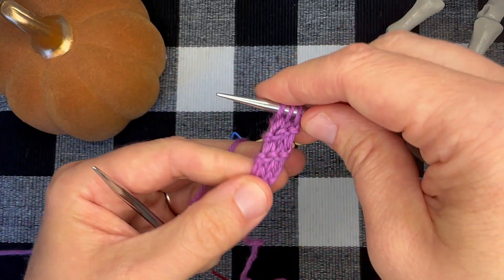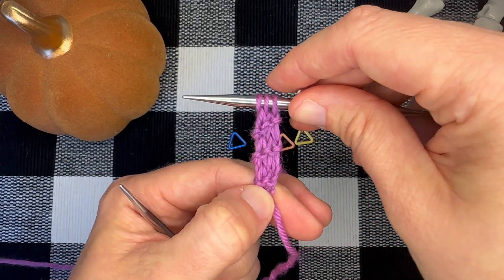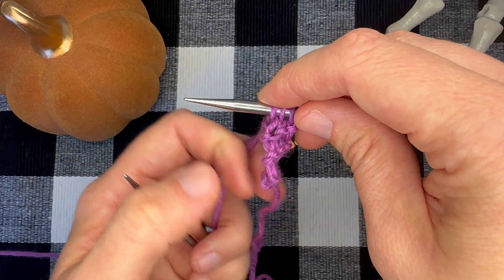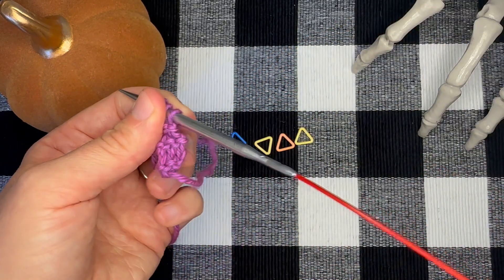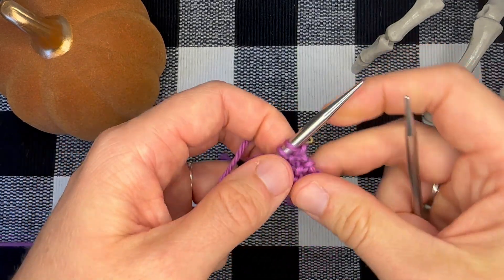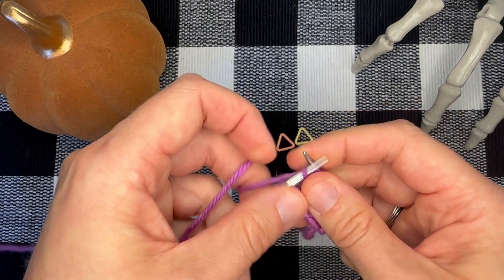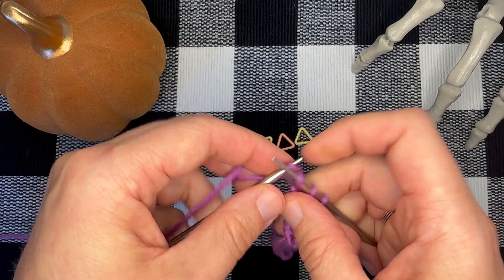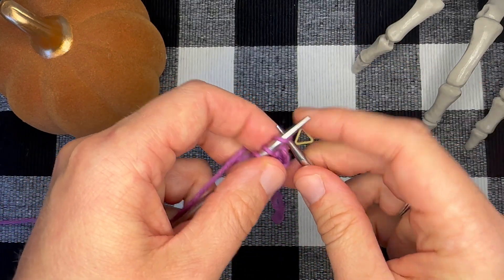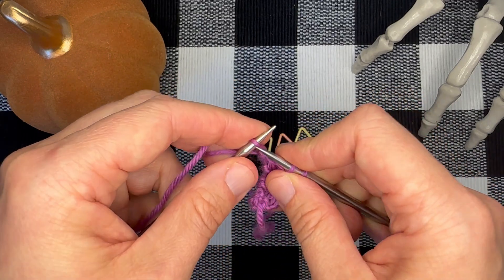Now, a sneaky little trick if you've ever worked a garter tab cast on before and you have trouble with the next step: you can actually work an additional two rows to make the next step a little simpler for yourself. So let's go ahead and do that — we're going to knit two more rows, so this would be row seven and then row eight. Now we are ready for the next step.